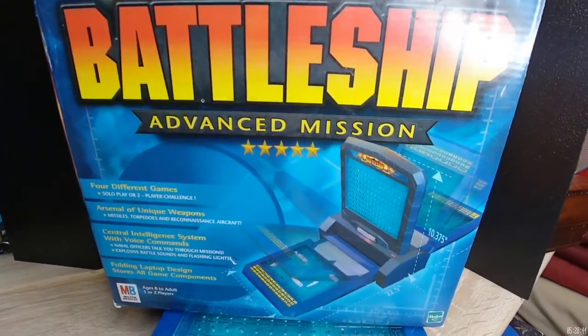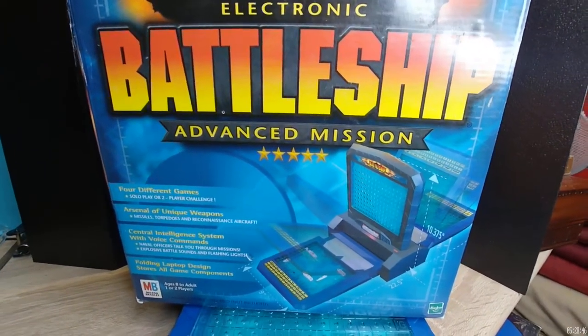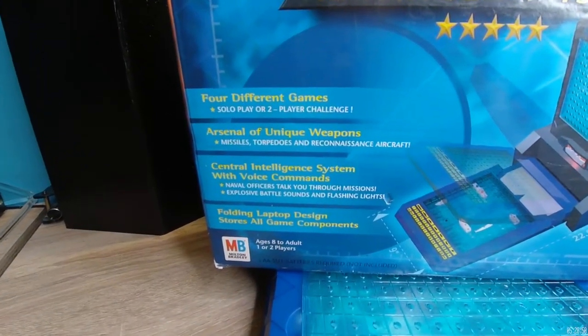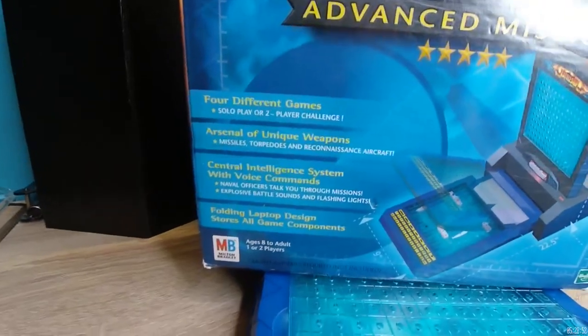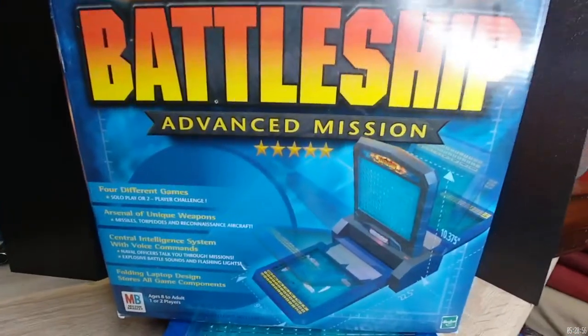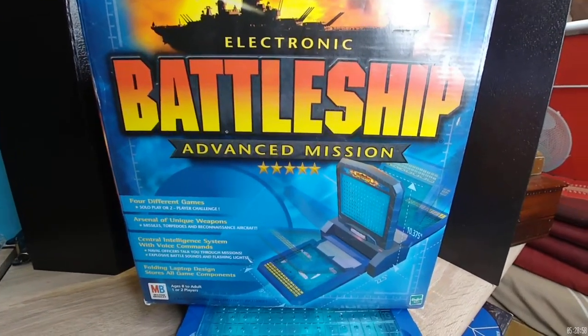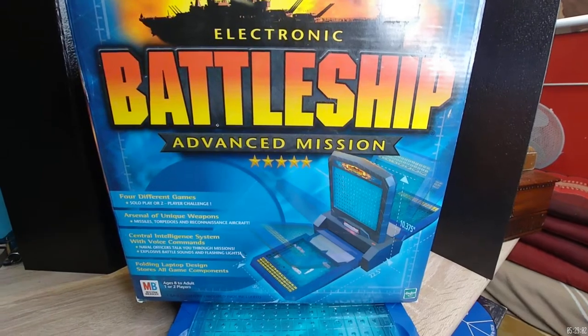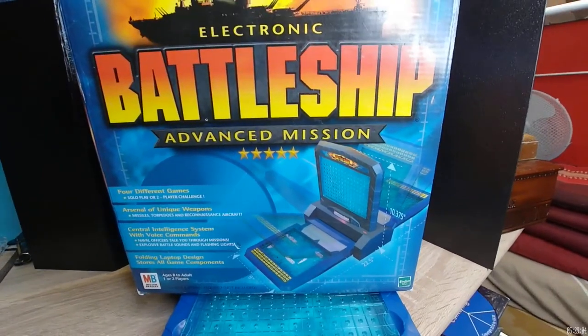Welcome everyone. Dr. Thor here with another fascinating tool you can use to build your psychic abilities. Here's the classic — we include non-electronic battleship type tools with our special side kit, and this is a classic way of being able to ascertain and hone your remote viewing skills.